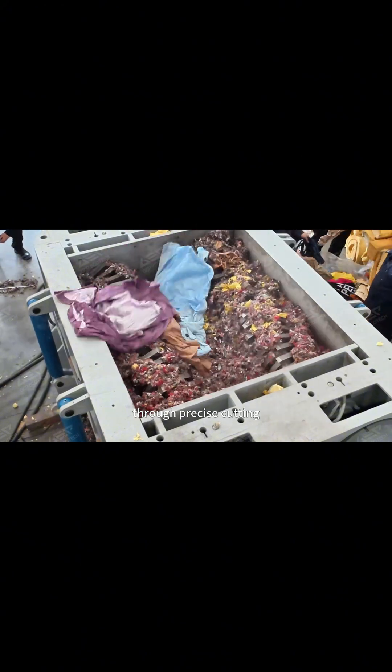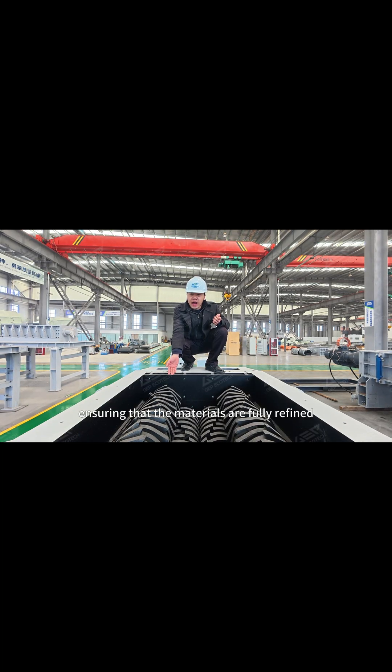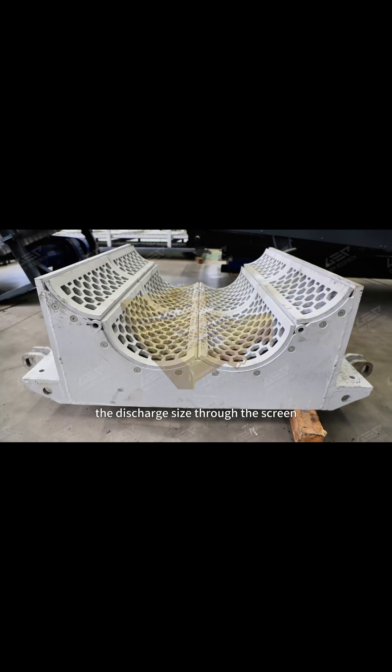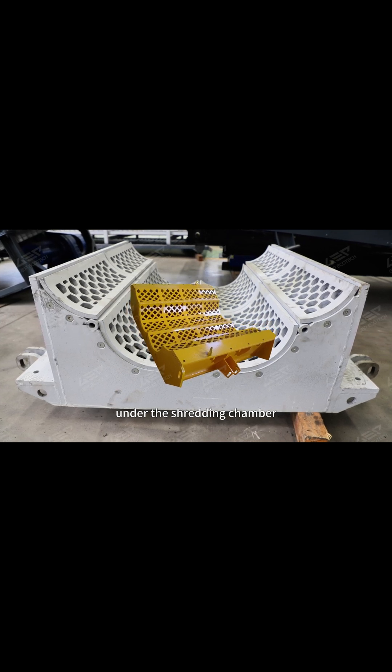Through precise cutting, squeezing, and tearing actions, ensuring that the materials are fully refined. The four-shaft shredder can control the discharge size through the screen under the shredding chamber.